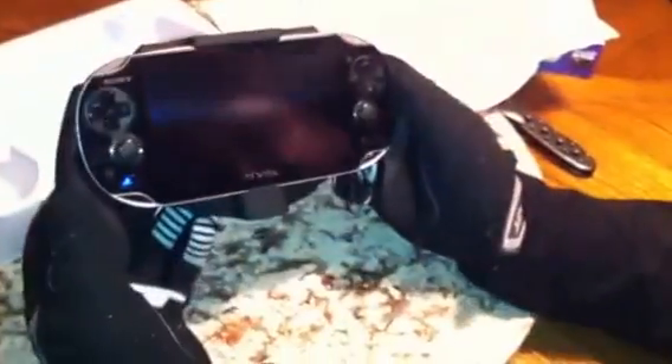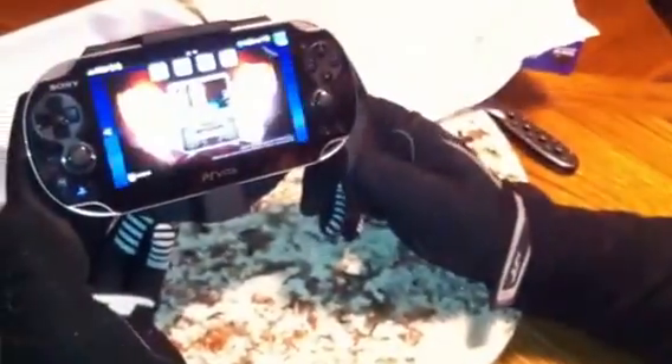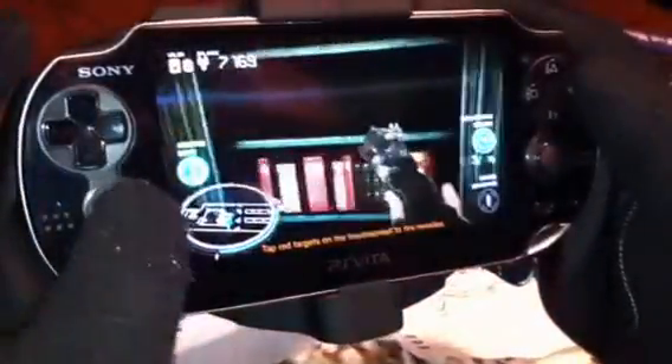I'm just going to turn the PS Vita on. We're just playing some Killzone here. This feels great, guys — it has a real good feel to it. Like I said, it costs about $12 on Amazon. Maybe it might cost a little more locally. If you order through Amazon, it costs about $12 plus shipping.